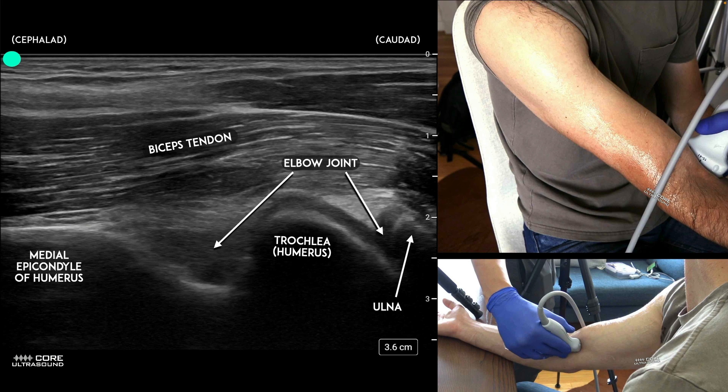You can also look for effusions in the anterior medial orientation. Same thing — probe marker facing up — and you'll identify very similar structures to what you did in the back. You're just identifying it in the front, and you're going to look for an effusion in this area right here.